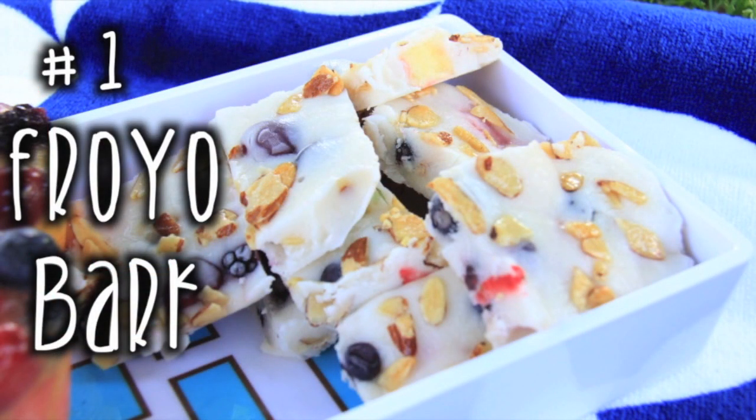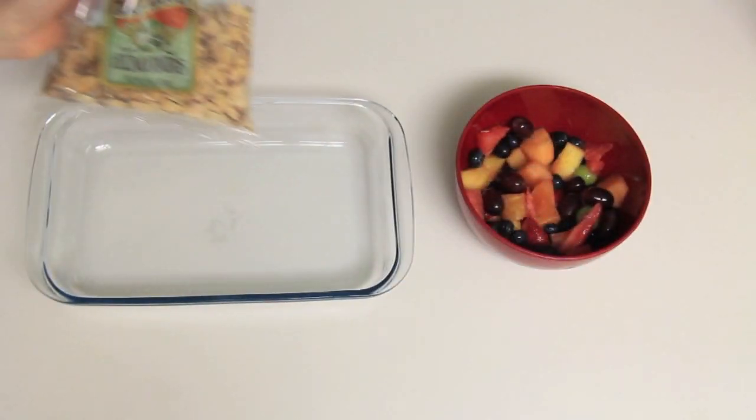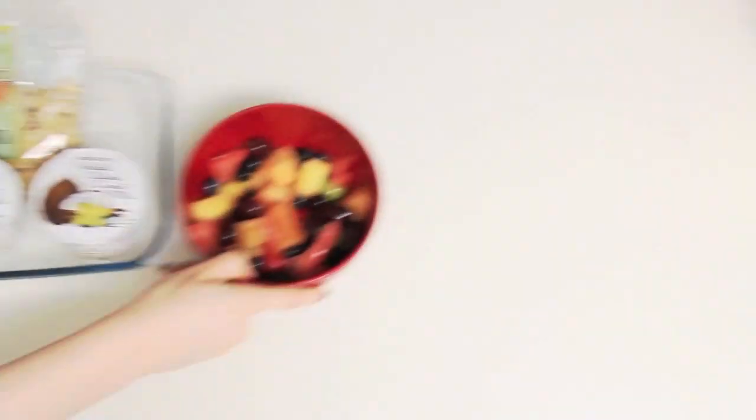Snack number one is the fro-yo bark. What you need is some fruit, some nuts, and lots and lots of yogurt. I like this vanilla yogurt from Trader Joe's, it's really good.